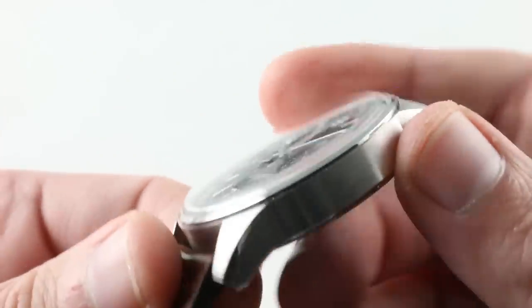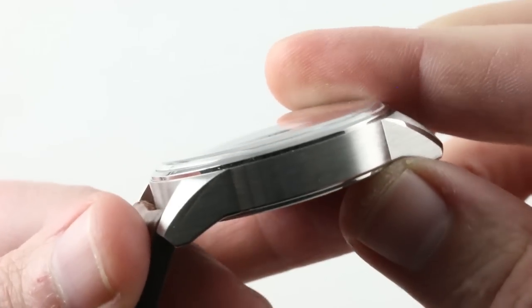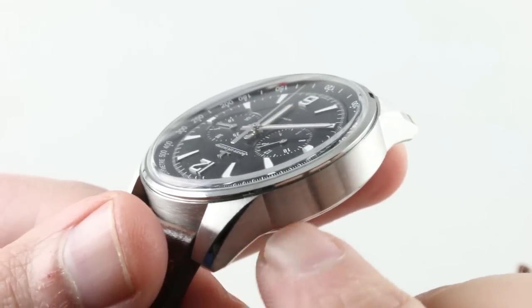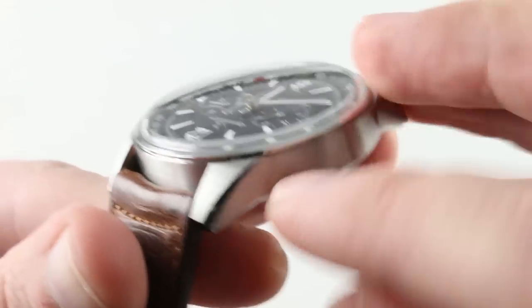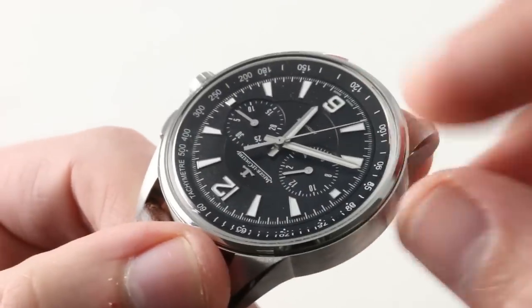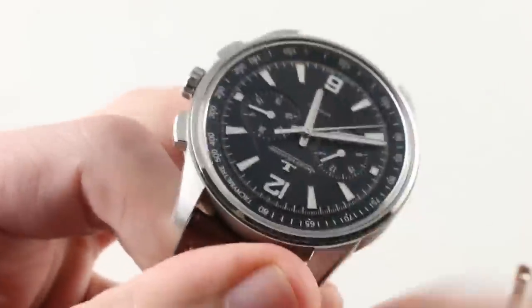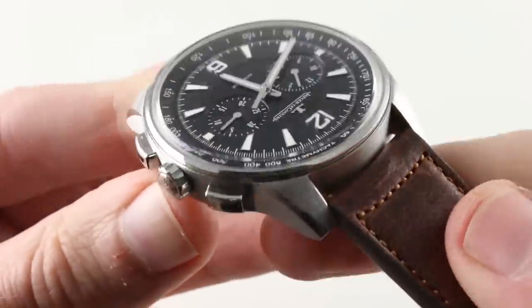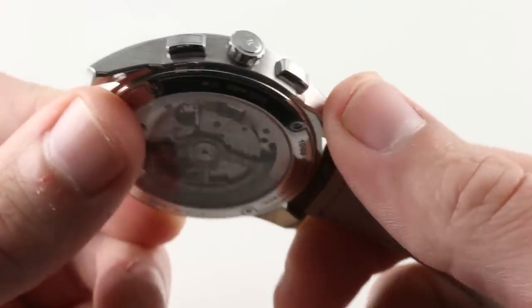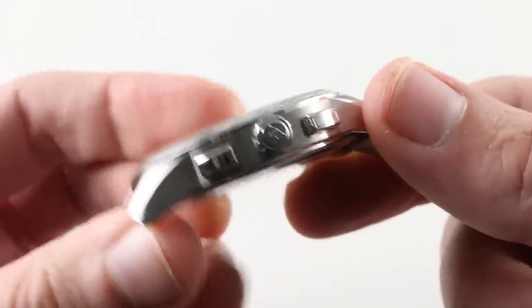The case is relatively complex in that the lugs themselves aren't purely blended. This is not a Calatrava; this is not a Portuguese. You can see that sharp cleft between the case band and the lug itself, and then there's a handsome polished bevel that actually flares as it moves away from the case. There's a thin polished bezel that runs the entire circumference of the watch, and it finds common cause with the polished crown as well as rectangular and nicely curved chronograph pushers on the crown side.